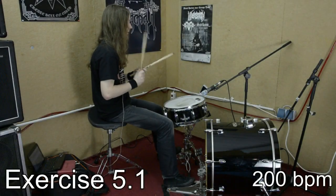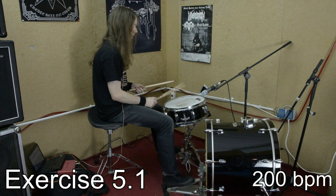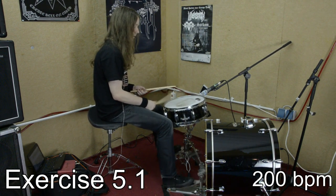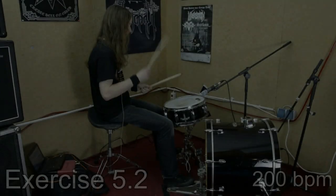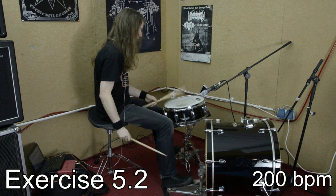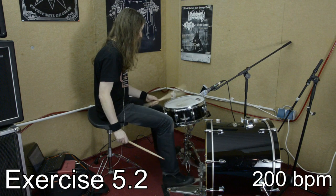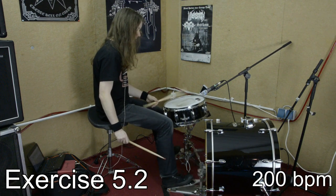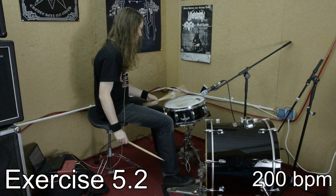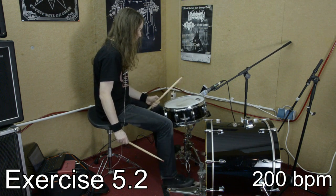As a little variation of exercise 5, you can play the exercise only with one of your hands, for example with your right hand. However, it is much more challenging to take away your right hand and play the exercise only with your left hand. This way you have to lead with your right foot while the left hand and left foot are on the off beat. It is very hard to stay on click while doing this.